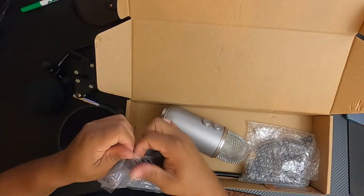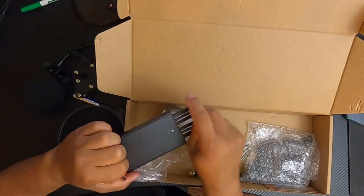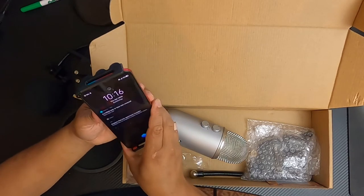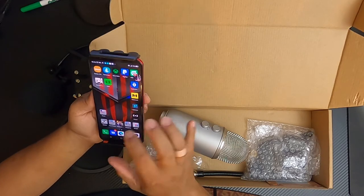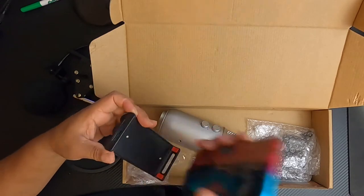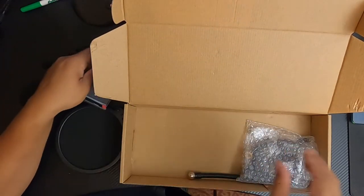The phone holder is actually pretty exciting because now I can mount my phone to the suspension boom arm. As I put my phone in there, it holds my Red Magic just fine — I can even shake it around and I don't think it's gonna drop. It also looks like it has a gap on the bottom so you can actually charge your phone at the same time, which is very cool.